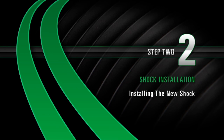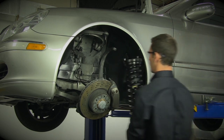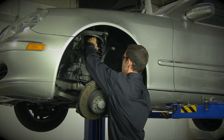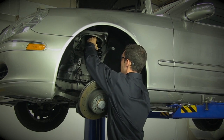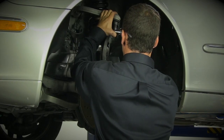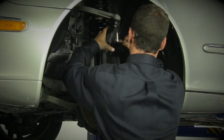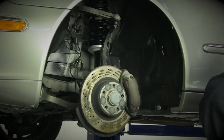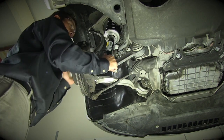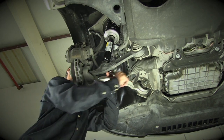Installing the new shock. While the car is on the raised lift, begin to install the new strut assembly into the upper and lower strut mounts. With the proper tools, reconnect and tighten the bolt that attaches to the upper A-arm. Tighten the two set screws equally on the bottom of the strut assembly.